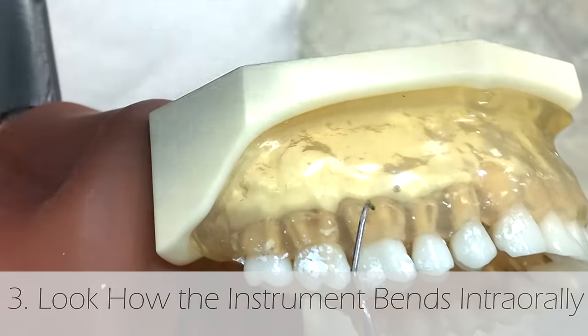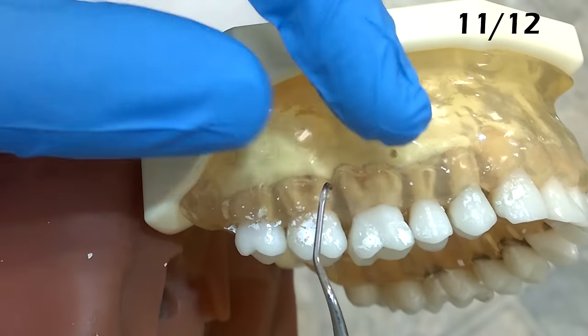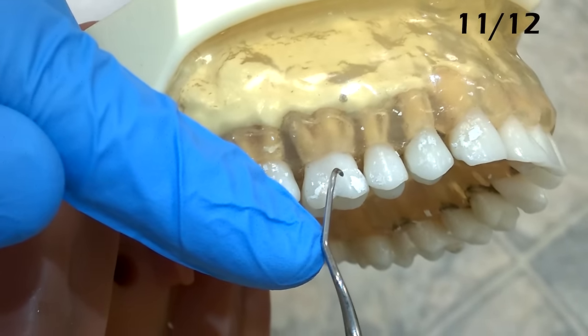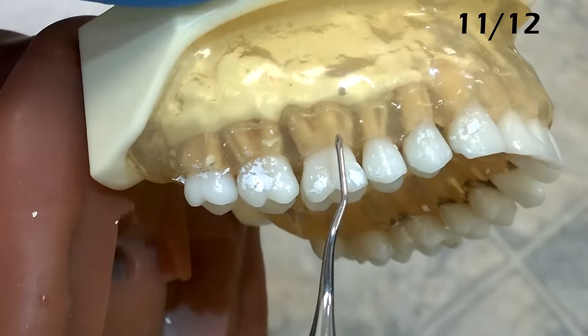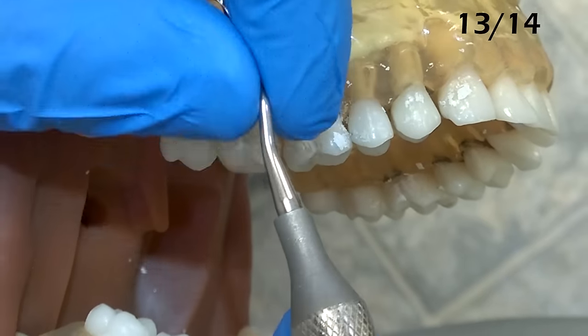The 11-12 is a little less bendy than the 13-14, so we know it's the mesial. When you're going to place it on the tooth, the first bend closest to the cutting edge should be pointing towards the back of the mouth. If this bend is pointing to the anterior teeth, it's the incorrect end.